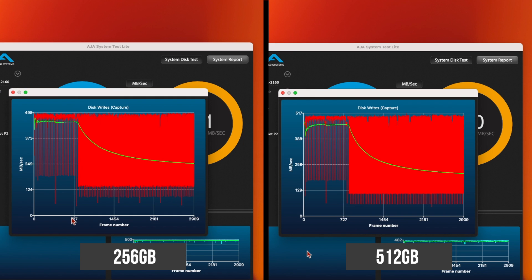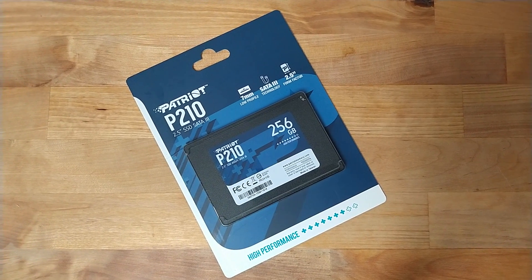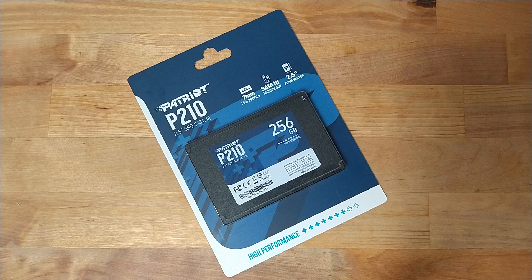So, as long as you're not transferring more than 16GB of data at one time, you're going to be getting the full speed of the drive. Overall, while it's not going to be winning awards, this is a solid drive for the price, and it's ideal for low-budget builds where economy is a priority, or for upgrading an older system with a mechanical drive to solid state. If you're thinking of picking one of these drives up, there'll be a link down in the video description.